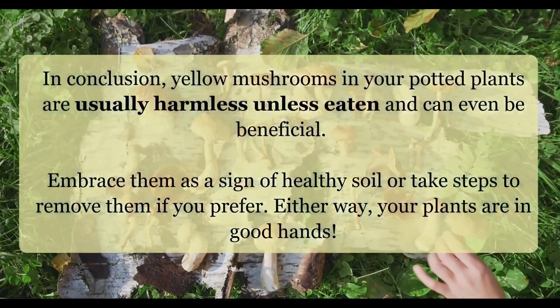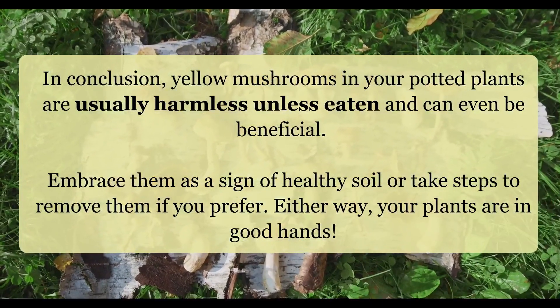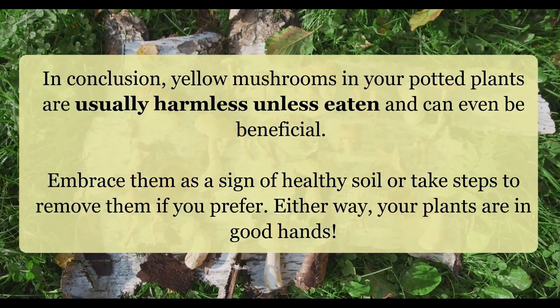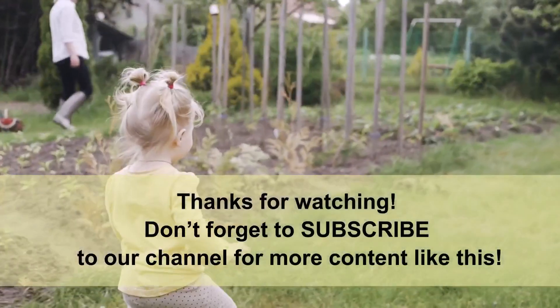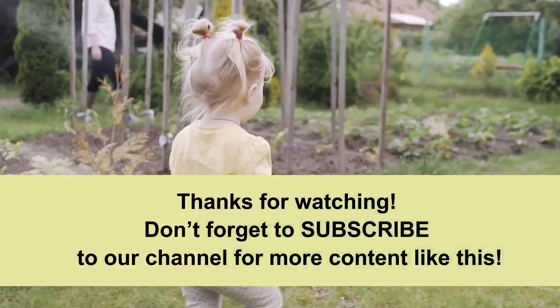In conclusion, yellow mushrooms in your potted plants are usually harmless unless eaten and can even be beneficial. Embrace them as a sign of healthy soil or take steps to remove them if you prefer. Either way, your plants are in good hands. Thanks for watching — don't forget to subscribe to our channel for more content like this.